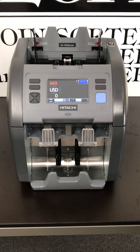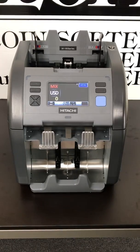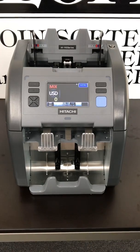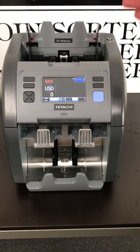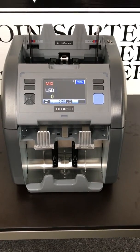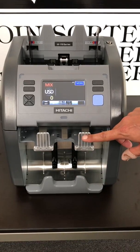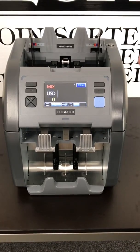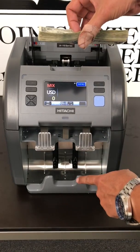The Hitachi IH-110 has the ability to count mixed money and give you a grand total and an itemized breakdown of what it's processing. It can face your money, putting the heads up. It can orient the money, putting those heads in the same direction so all the money is cleaned up. It also sorts. When it sorts, you can tell it what to sort. It will count that one specific bill down to the bottom and off-sort all your other bills into the reject bin. It can also identify the first bill going through the machine and count that down to the bottom by scanning it.